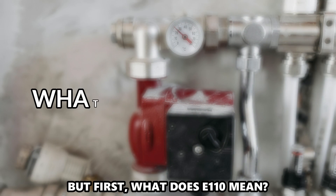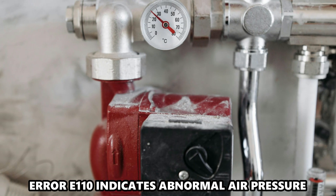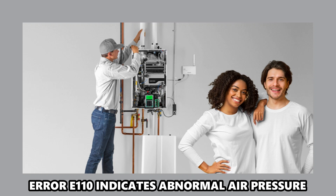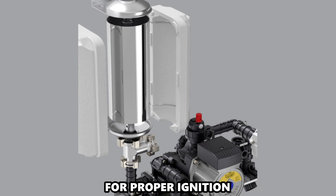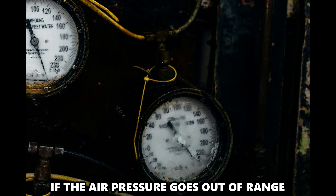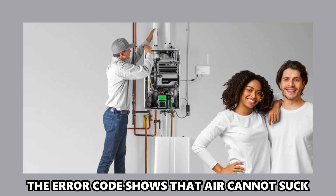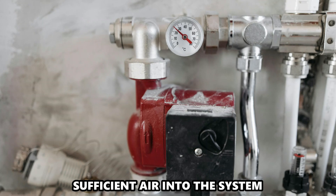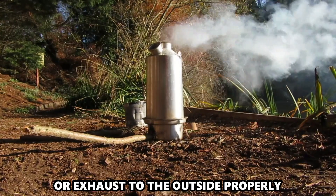But first, what does E-110 mean? Error E-110 indicates abnormal air pressure. The water heater needs adequate air pressure for proper ignition. If the air pressure goes out of range, you won't be able to ignite the unit. The error code shows that the system cannot suck sufficient air in or exhaust to the outside properly.